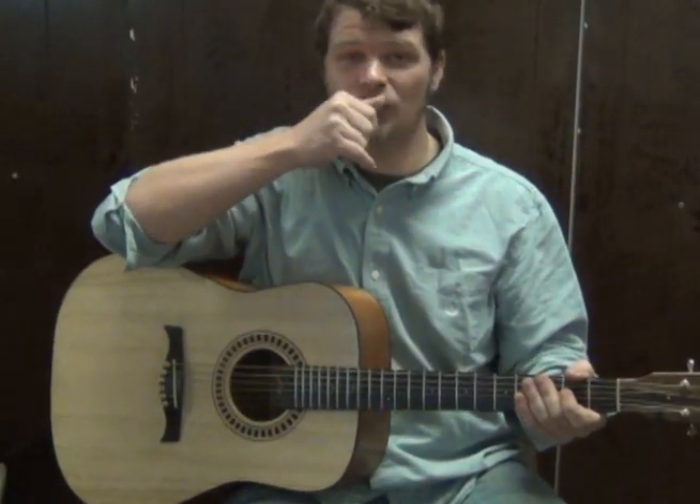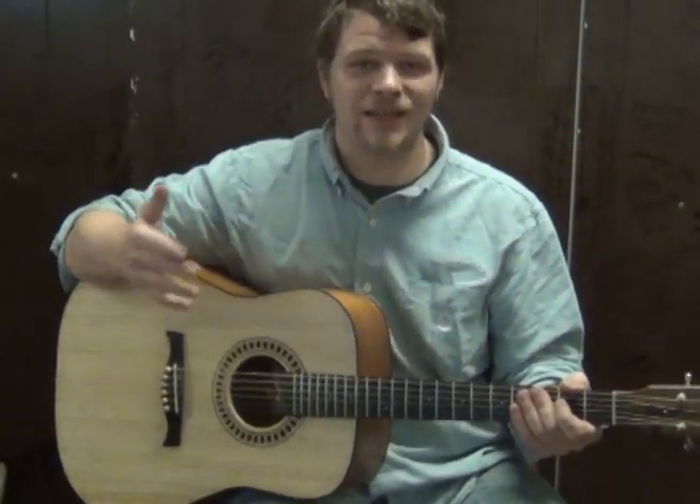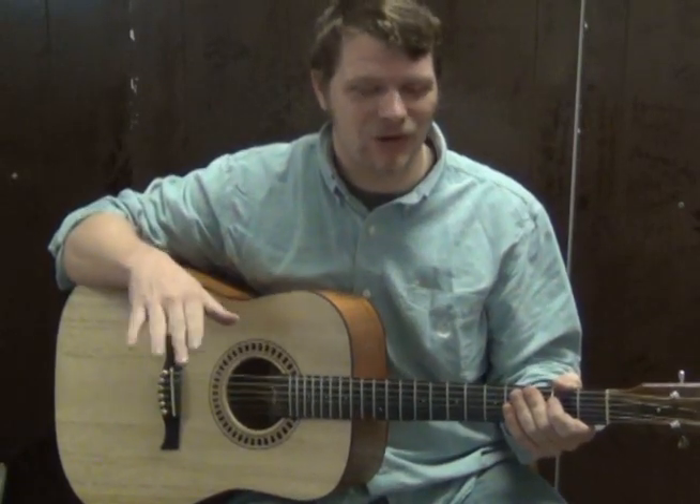Hi, this is Munson from Munson Music and we're going to talk real quick about how you can play through a song by Taylor Swift called Teardrops on My Guitar.